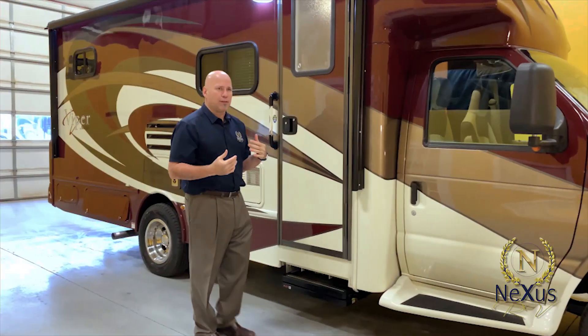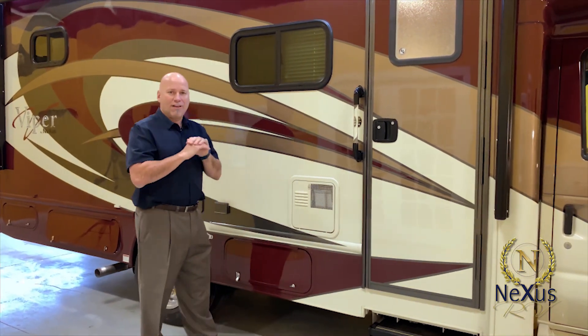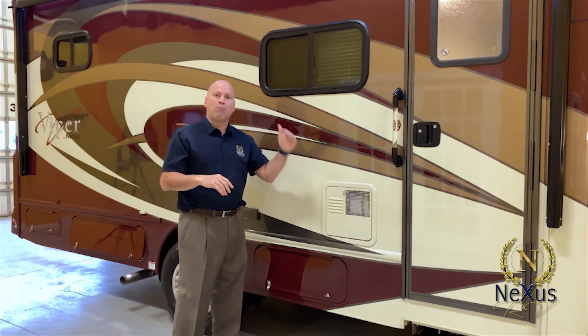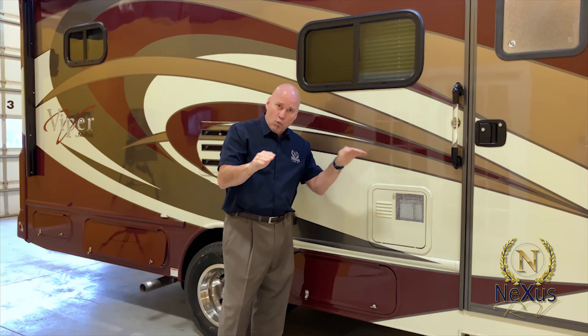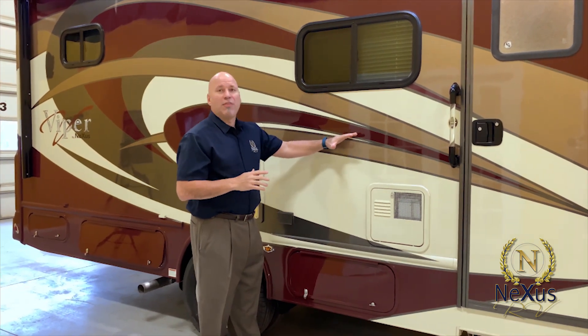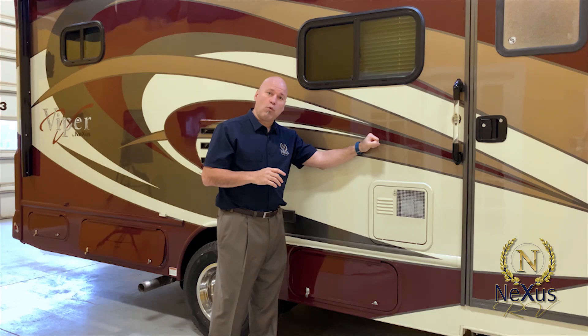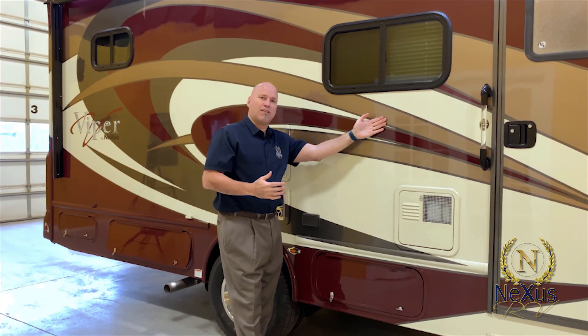Moving further back, we have the best construction in the industry, starting with the roof. We have a seamless wrap-around fiberglass roof with pre-metal stamp trussing, block foam insulation, and our HVAC duct system — all vacuum bond laminated. It's about five inches in the center, tapering to two and three-quarter inches so water runs off the roof. Our sidewalls and floors are also vacuum bond laminated, with no wood — so no formaldehyde. The composite material has a higher R-factor and reduces road noise.